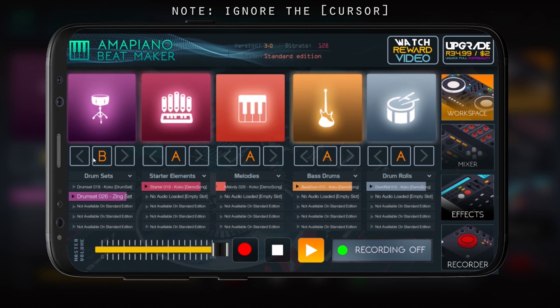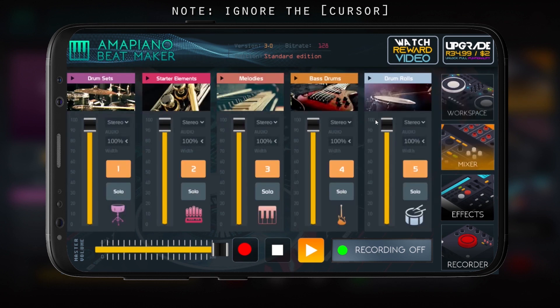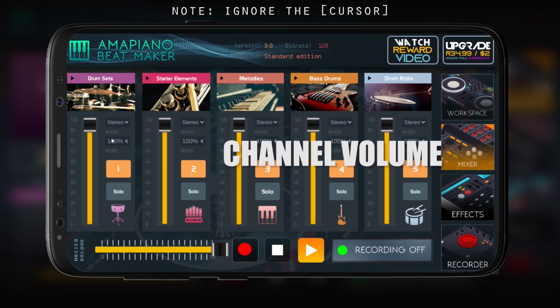We're in the mixer workspace. Here's the mixer — we have levels, we have solo buttons, we have on and off for channels: one, two, three, four, five.